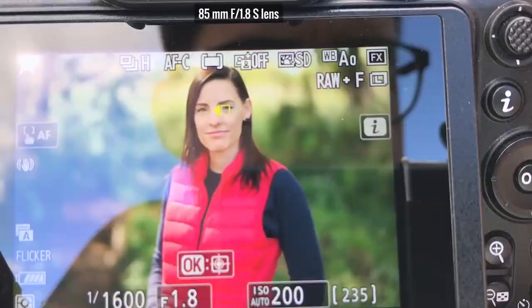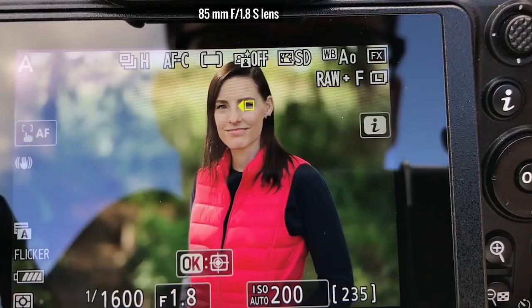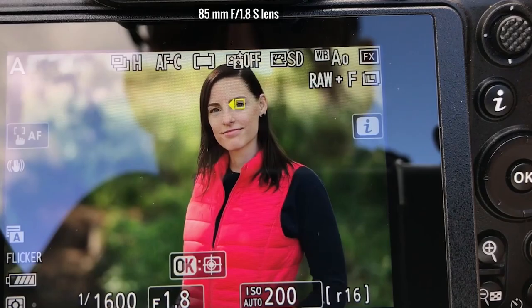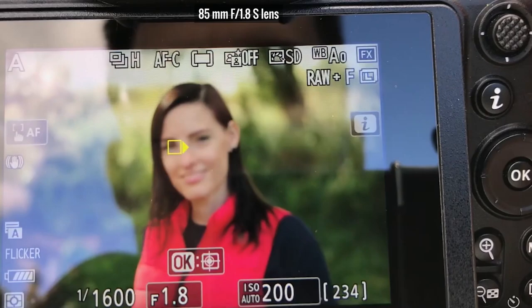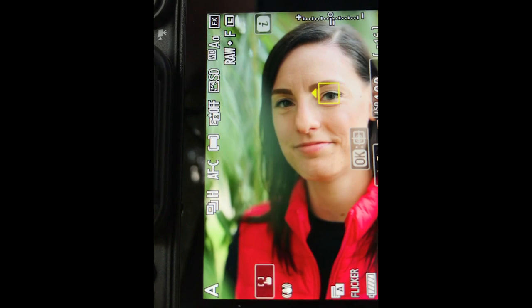Eye and face detection is always a key selling point for mirrorless cameras over DSLRs, and that's the main reason I always advise people to buy mirrorless today. I tested this with the 85mm f/1.8S lens. If you have a face in the frame, the Z5 will find it, and if the face gets close enough it will easily find the eyes too. It follows the eye accurately even with a busy background. By default it focuses on the eye closer to you, but you can jump between eyes with the joystick. I wholeheartedly recommend the Nikon Z5 to portrait shooters.